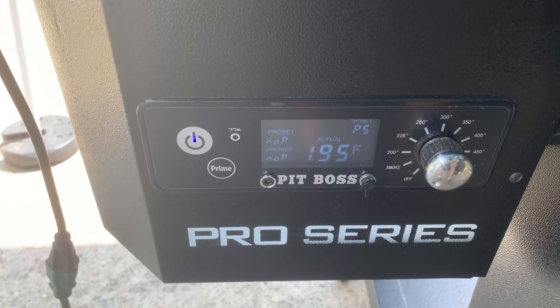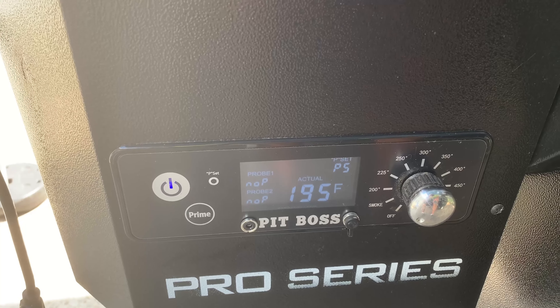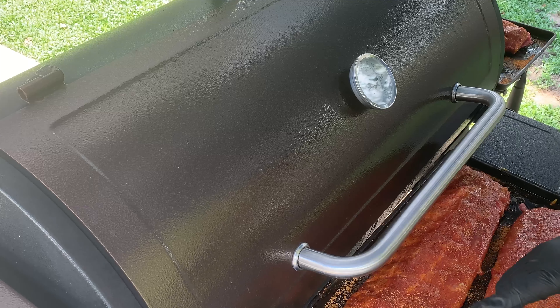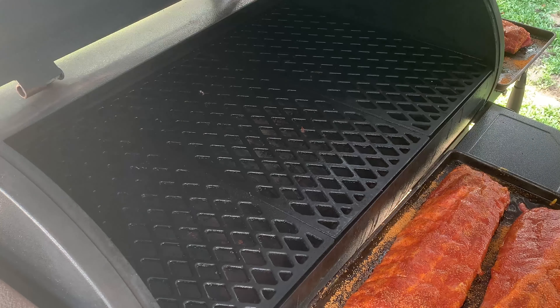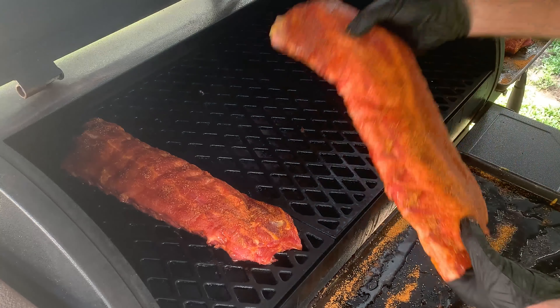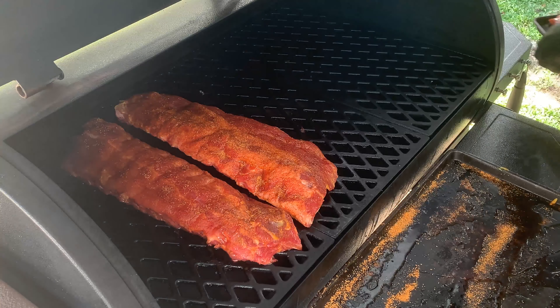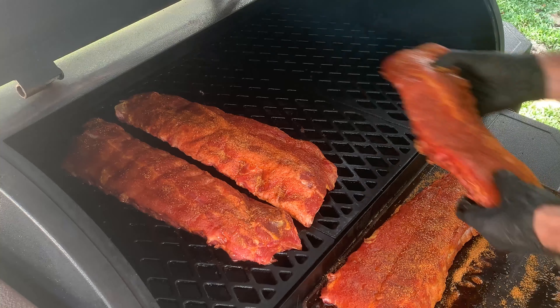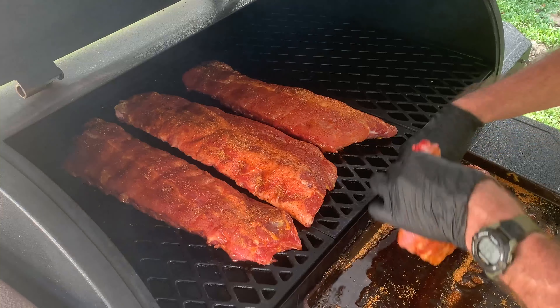We'll be back out when we bring the ribs out. We're out here about 15 minutes in. P5 is sitting right around 195 — it's a pretty hot day. Let's get the ribs ready to put on. We're running about 195 on the smoke setting on P5. Just going to take these and throw them on. Smoking about two hours. Try to get these lined up good — I'm going to put them each direction.